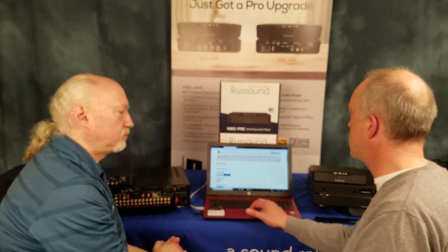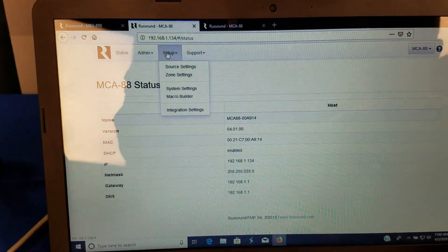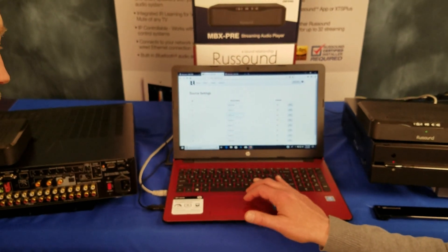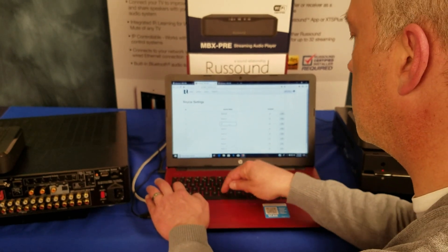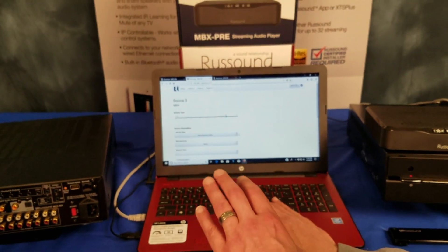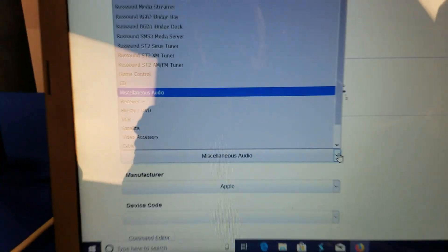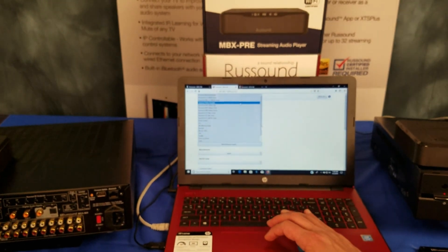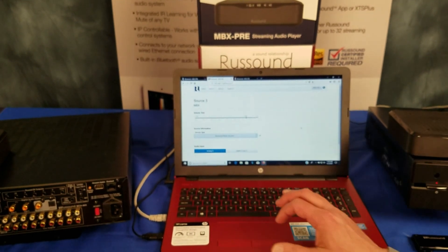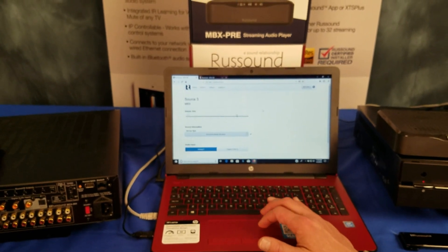Now toggle over to the MCA — this is the next really important thing. Go to Setup on the MCA, then go to your source settings. You can see there's source three. We can name it anything we want — let's just name it MBX. Then click Edit, and this is the key: you have to select the right device type so the MCA knows it has the streamer on source three. In this case, it is RustSound Media Streamer. Once that's set to RustSound Media Streamer on source three, and you've got your MBX Pre set to source three, that's going to make them work together.